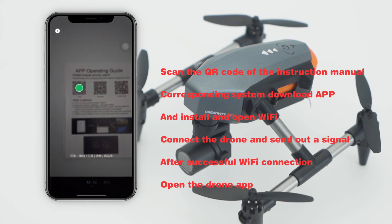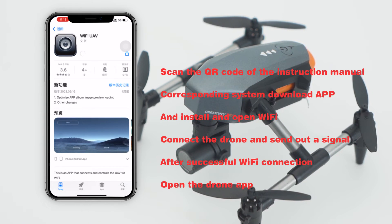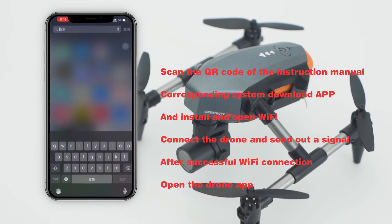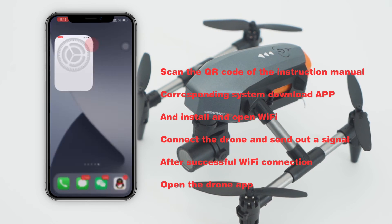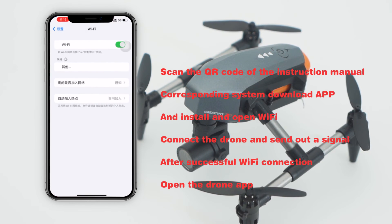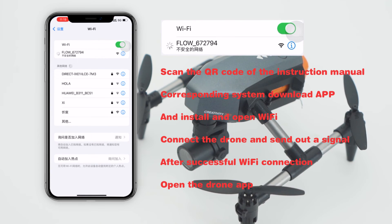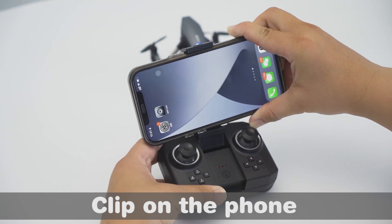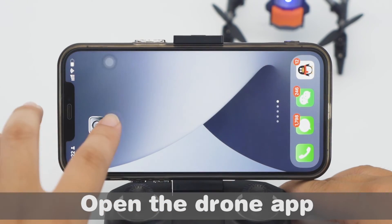Scan the QR code in the instruction manual to download and install the corresponding app. Open Wi-Fi and connect to the drone signal. After successful Wi-Fi connection, clip on the phone and open the drone app.